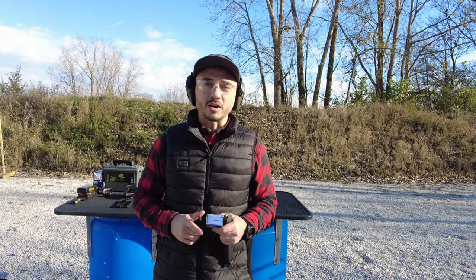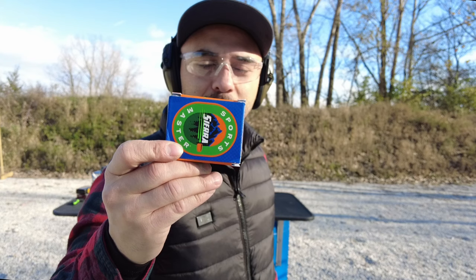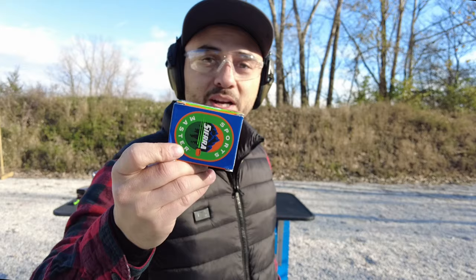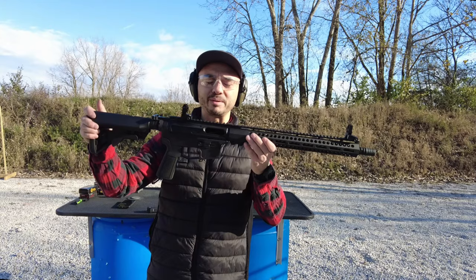What's up everybody, welcome back to another video where we're going to be checking out some ammunition — this time Sierra ammunition, 9mm 115 grain jacketed hollow point. Very good price on PSA. I hear bad things about this ammunition, but we're just going to check it out, see what the numbers are as far as recoil and velocity, and then you guys can make up your mind. We're going to be shooting it out of a 16-inch New Frontier Armory PCC and my P320 X5. Let's get on with it.